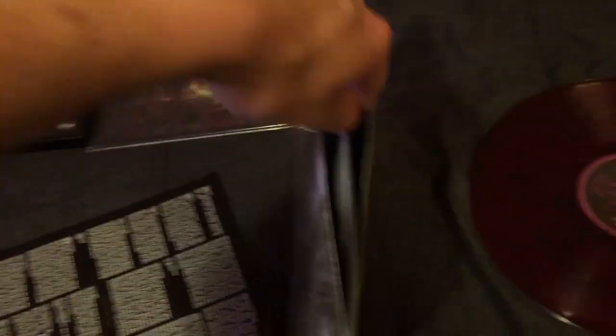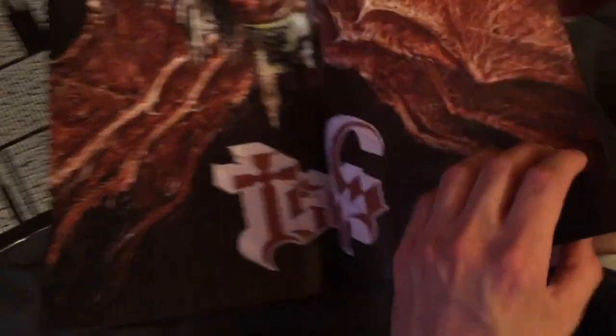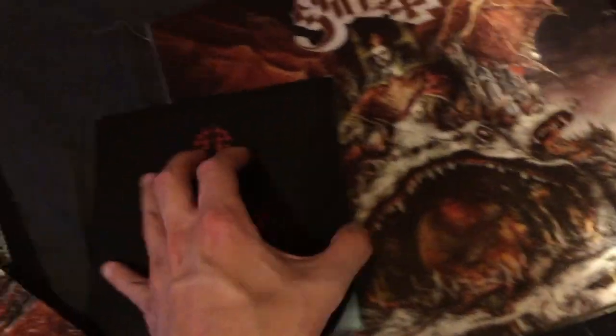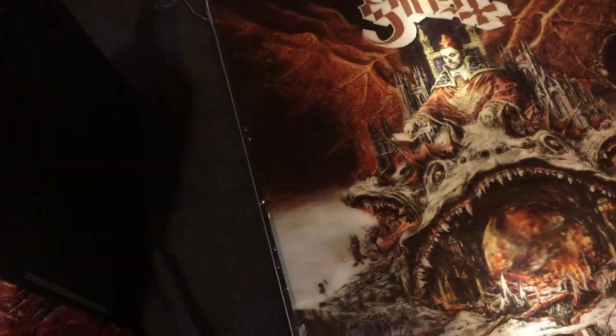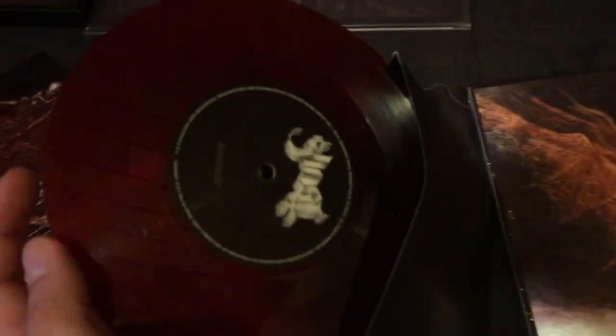Also inside — oh, it's a poster. I was expecting something smaller, probably got like a 7-inch vinyl with two singles on it. And the 7-inch vinyl is also the dark blood red with black splatters. So that is awesome.